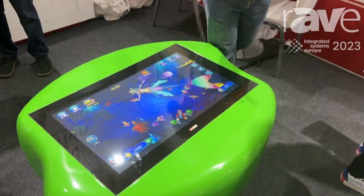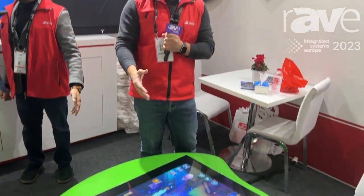If you want to know more about our JC Vision Touch Table for education, you can go to our website at www.jcvision-edu.com. Thank you so much.